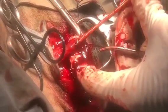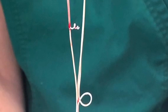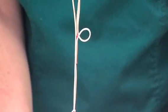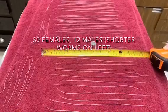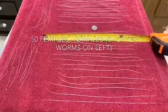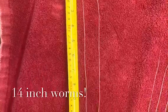We've got more — continuing to extract heartworms with the snare catheter, pulling out additional worms with each pass.